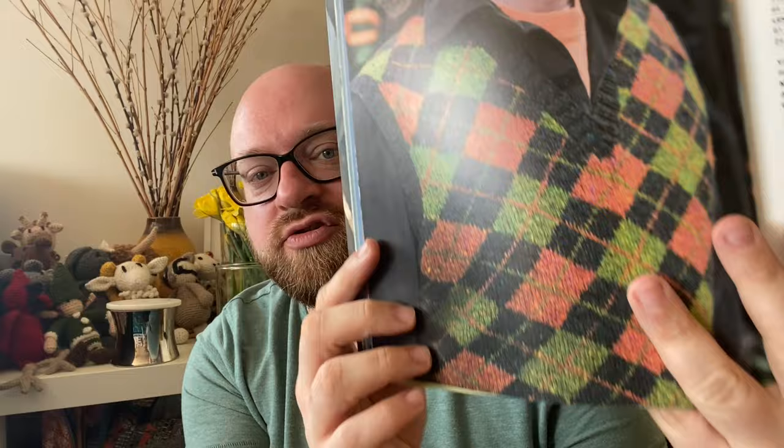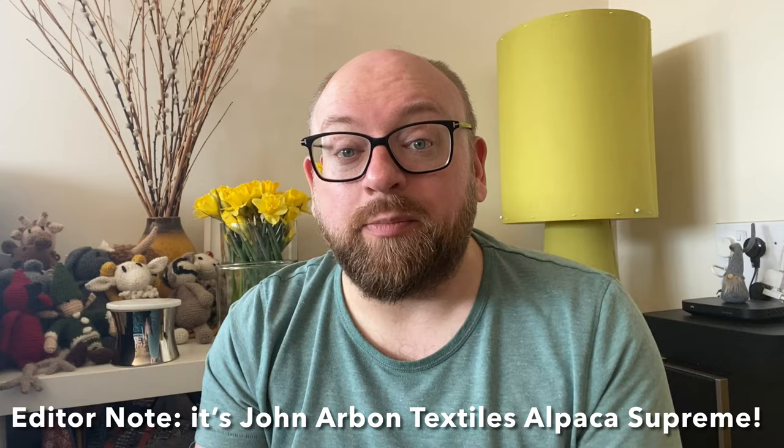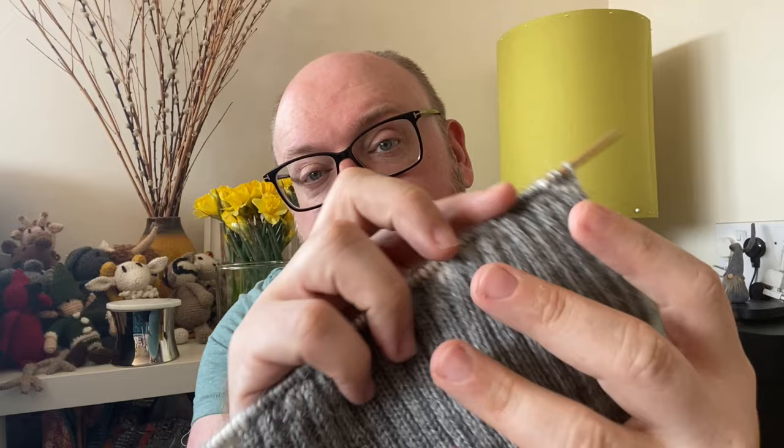So this is the Argyle sweater by Martin Story — a lovely traditional Argyle style with the crisscrosses and the sort of diamond shapes. Without giving the pattern away, you can see it's a lovely little v-neck sweater, and I'm making this for Mark. He chose the wool, which I showed off in the March video. It is Jameson's — I'll pop the details on screen — a merino silk alpaca blend. It smells lovely, it's so soft and squishy.